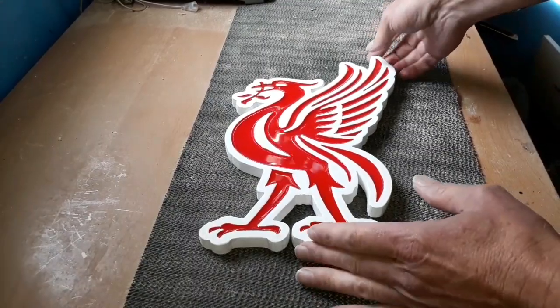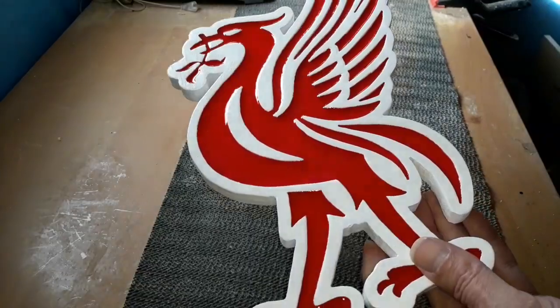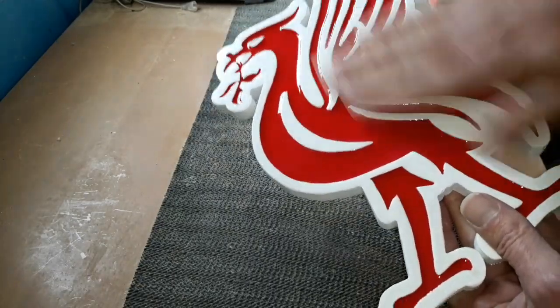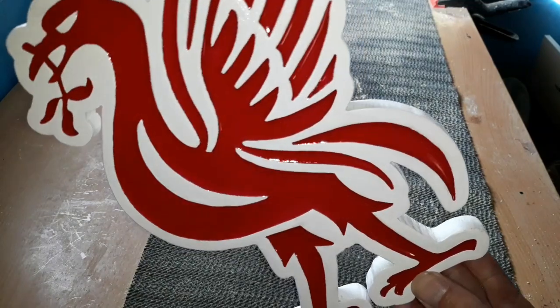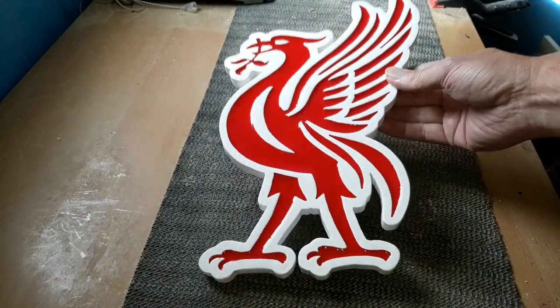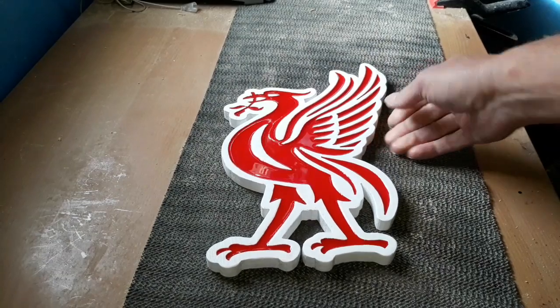We've come back the next day and you can see that lovely shine — everything has set solid. This little project's finished and it's come out really nice. I'm quite pleased with that one. So there you have it — a seven by twelve inch liver bird with resin inlay. Thank you very much for watching.